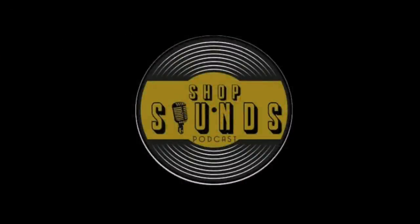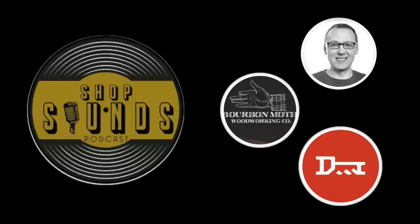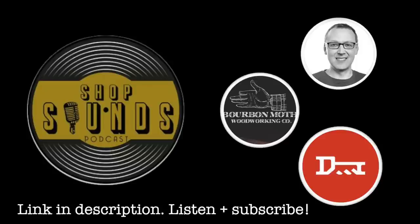Did you know that I'm on a podcast called the Shop Sounds Podcast? It includes myself, Jason from Bourbon Moth Woodworking, and Nick Key from Key Woodworks. We're a woodworking podcast about nothing — so check the link below to tune in and subscribe. And it's not really about nothing — even nothing is something.